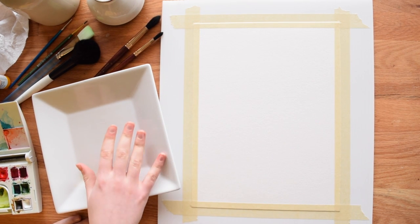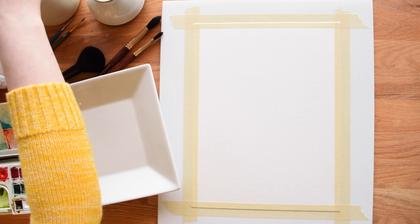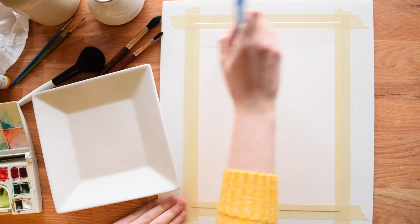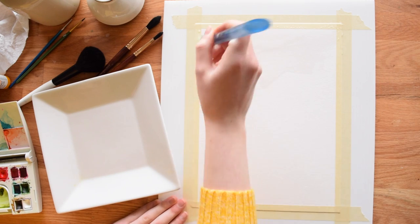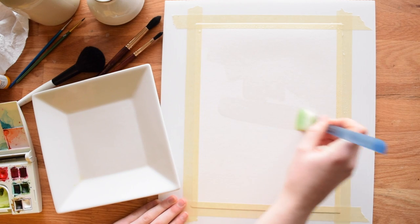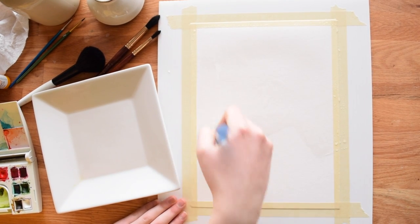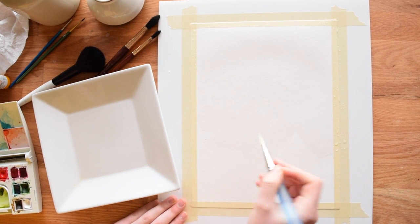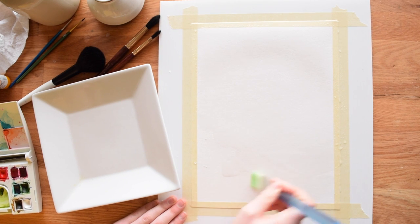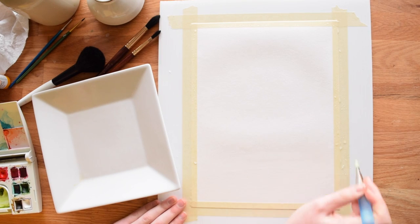I've already got most of my prep done here. I've got my water out and I have taped down my paper, and I'm going to start by just covering the whole surface with clear water. This is similar to stretching your paper but it's kind of a cheat sheet way to do it. I want it to be shiny wet, not puddle wet. Feel free to do this step a couple hours ahead of your painting because it has to dry 100% before you actually work on the main body of it.